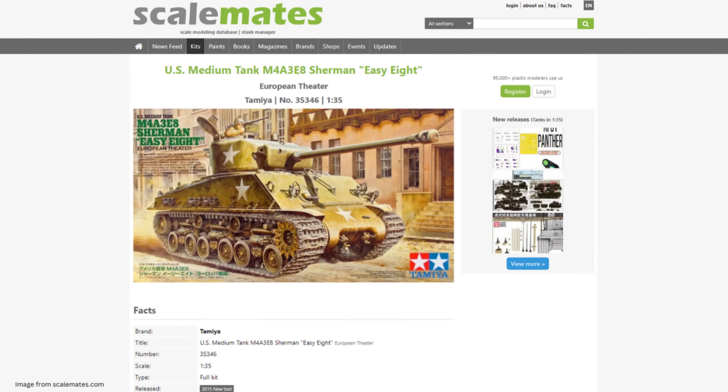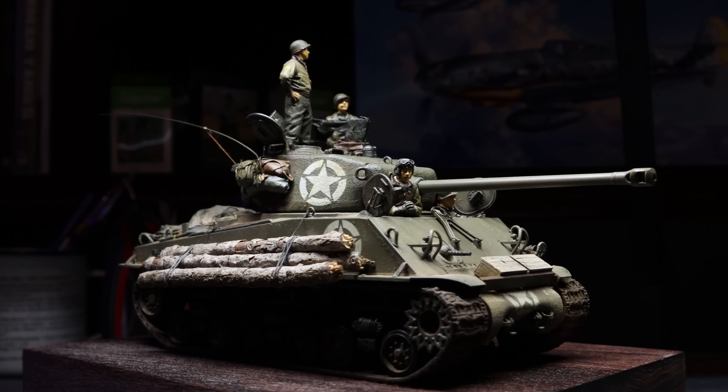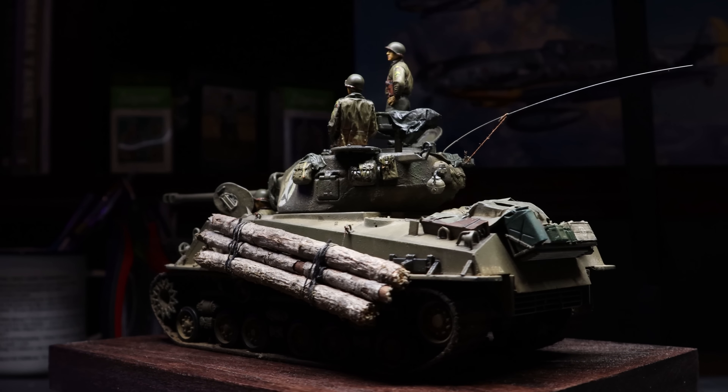The first Sherman on our list today is a true modern classic. If you build 1/35-scale armor kits at all, there's a good chance you've already built this one — it's Tamiya kit 35346, their M4A3E8 Sherman EZ8 from the European Theater of World War II. This kit, along with Tamiya's other M4A3 offerings, is a really strong option for anybody from a true novice builder to a more advanced veteran modeler. The engineering on this kit is just about perfect — there aren't too many parts, so you can spend a good amount of time on the painting and weathering phases, and it's a great base for aftermarket upgrades.